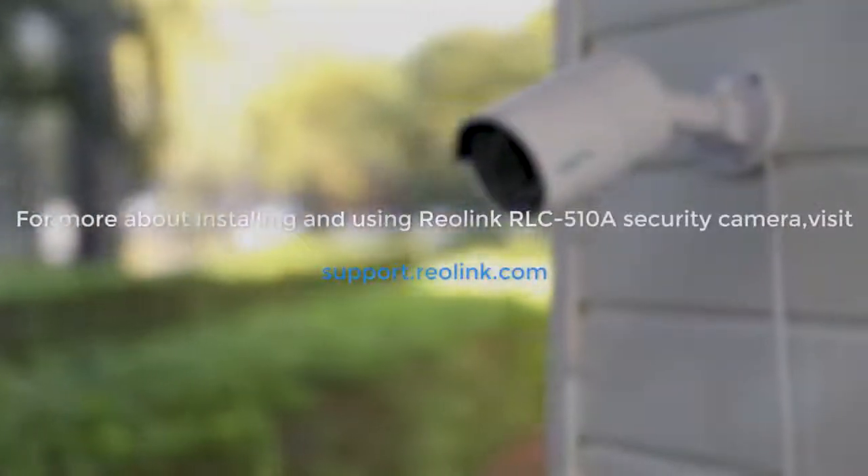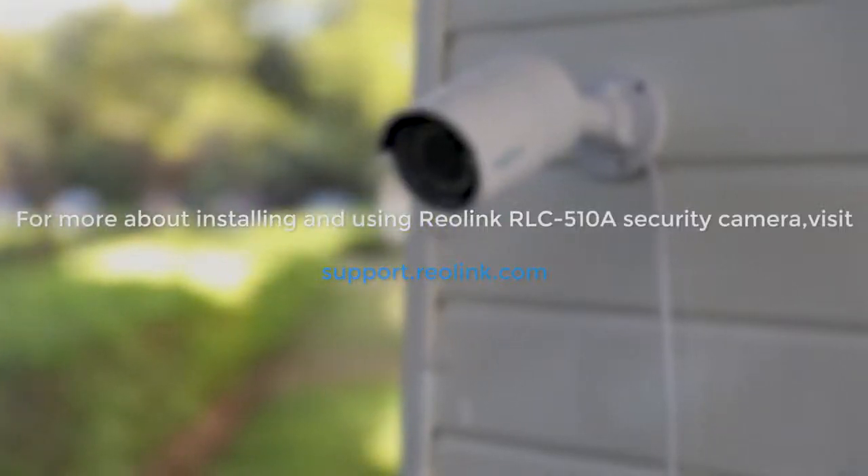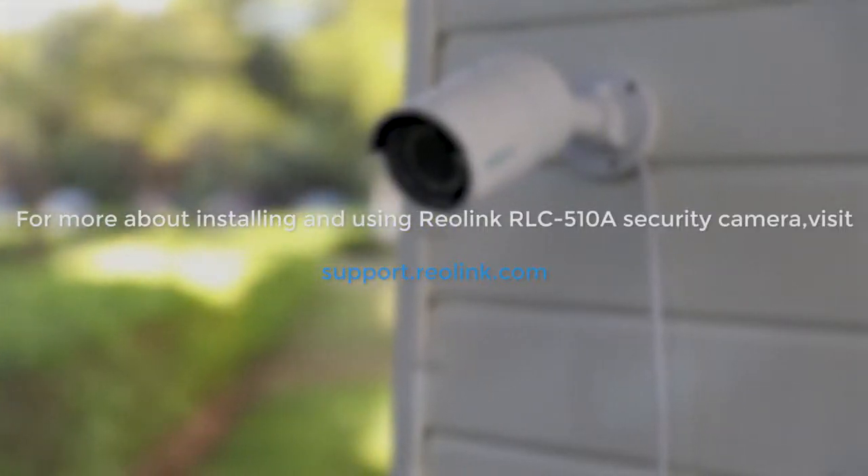For more about installing and using the Reolink RLC-510A, visit support.reolink.com.